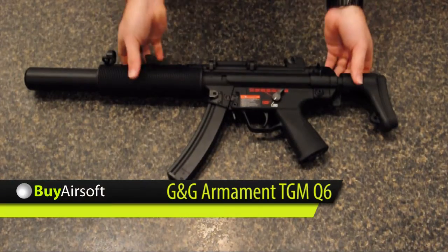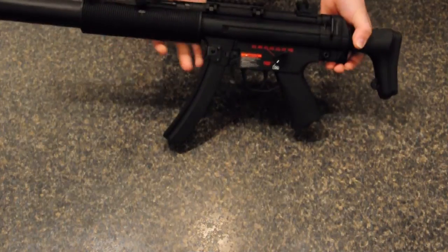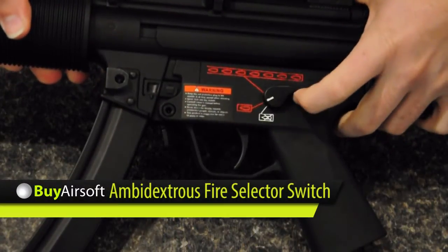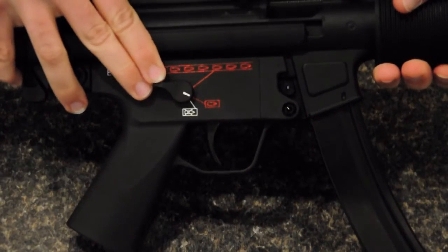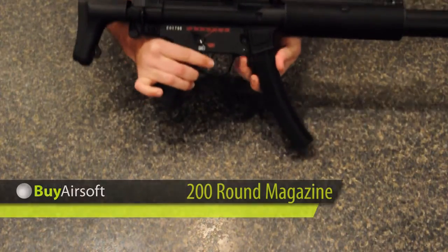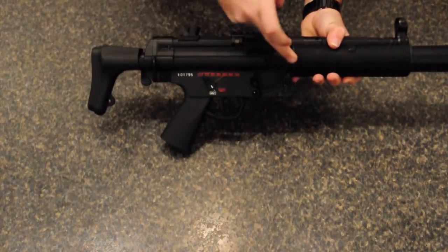Welcome to buyairsoft.ca's overview video of G&G Armaments TGM-Q6. The TGM-Q6 features an ambidextrous fire selector switch. Included with the G&G TGM-Q6 is a 200 round high capacity magazine.